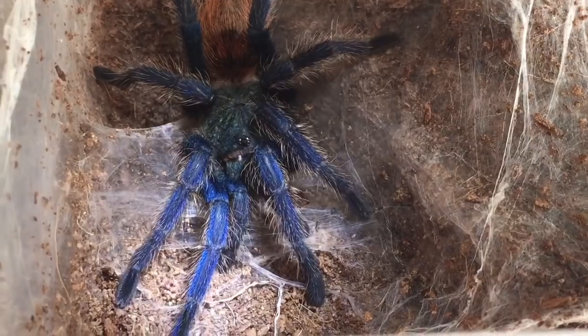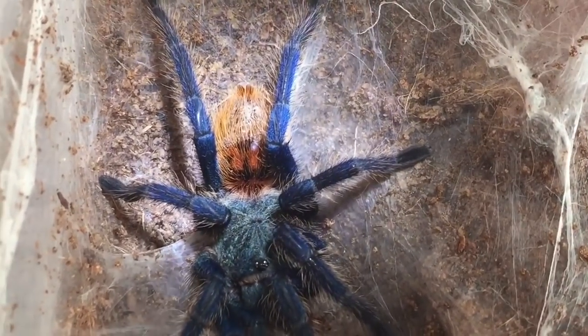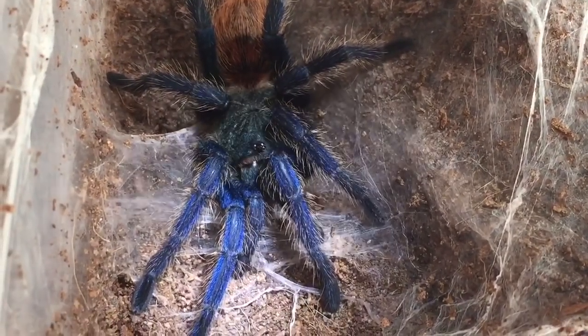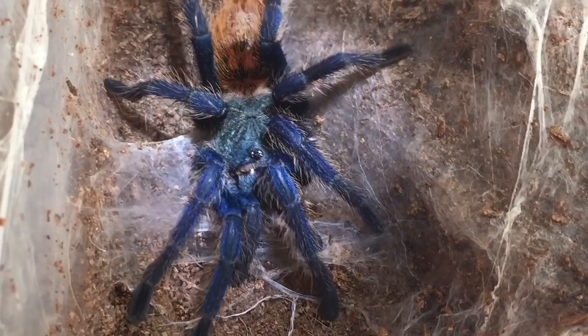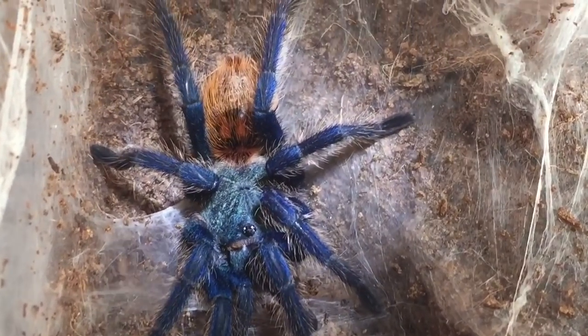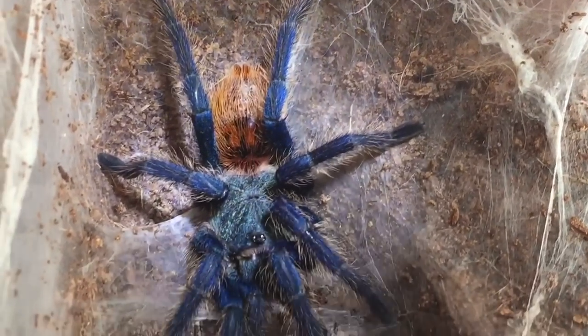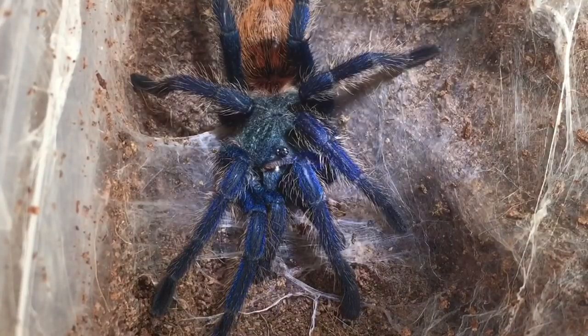And there she is, ladies and gentlemen — my sexed female Green Bottle Blue, or C. pubescens. Not very big — probably around about 2.75 inches, nearly three. I'm hoping this is a female because the gentleman I bought it off said it was a female. Let's give her a feed.